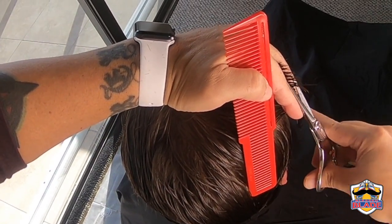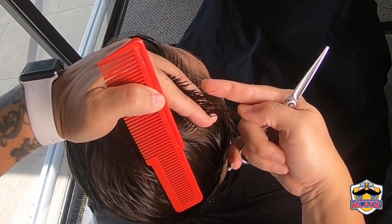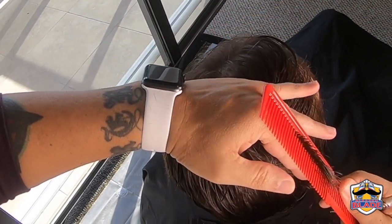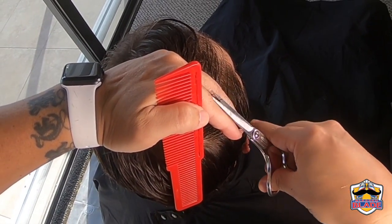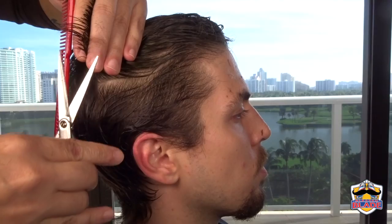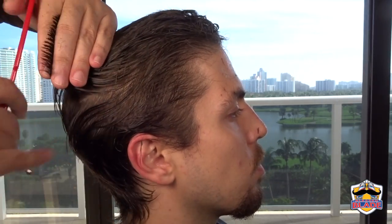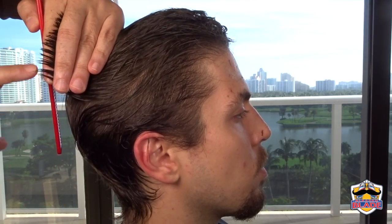Continue in a vertical position at a 90 degree angle, cutting all the way to the back. We are using three fingers touching the head. We are connecting the guideline on top with the first lateral section.